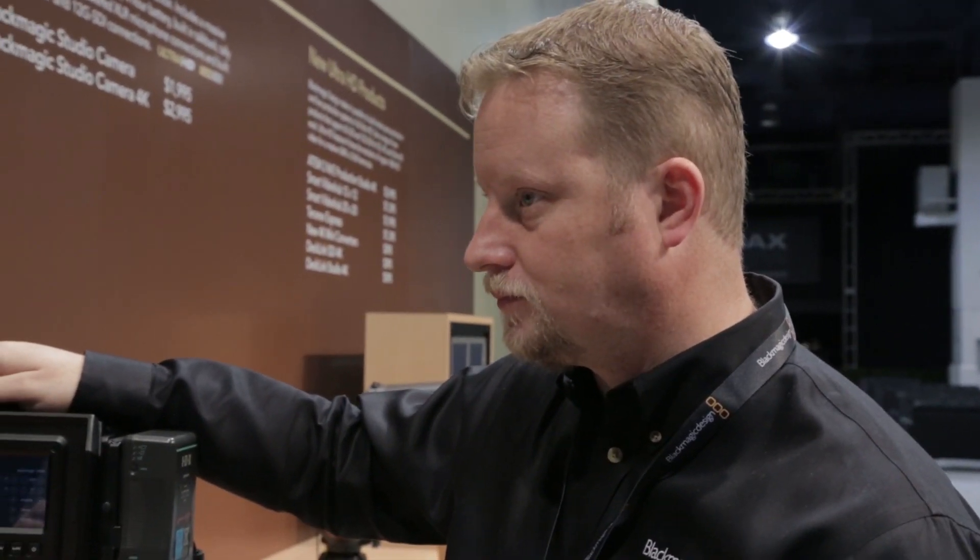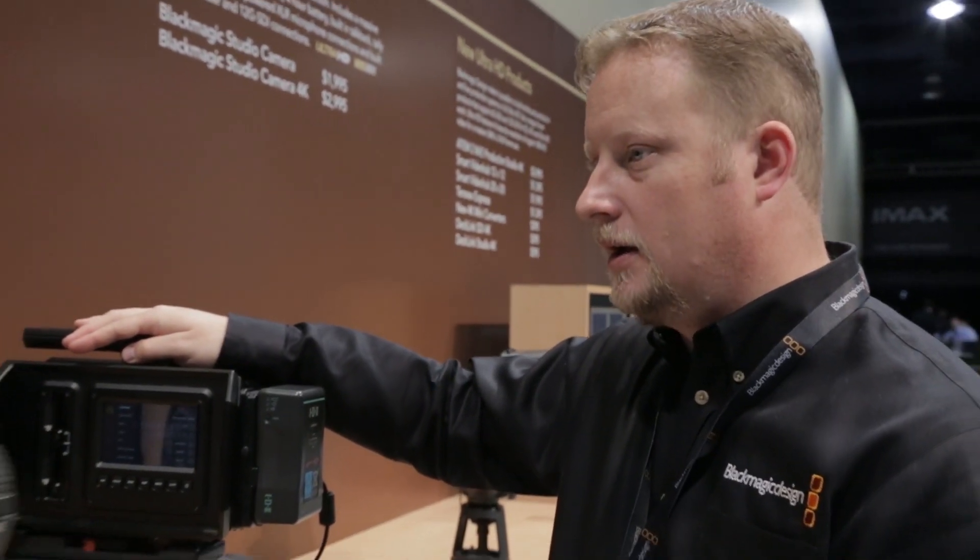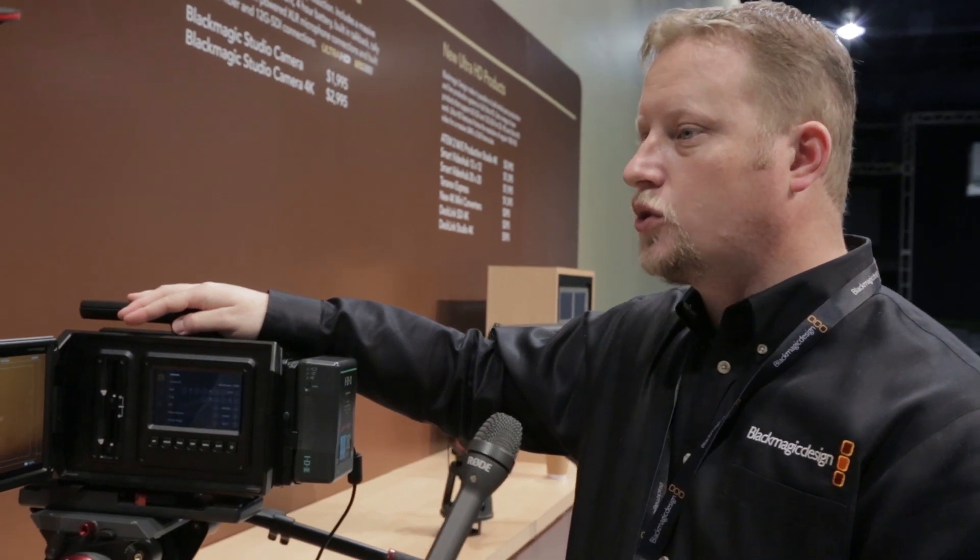In terms of price, the EF mount is six grand, and the PL is $6,500. For the B4, we've said we're going to do a B4 — it's high on our list. We understand why having a B4 lens mount would be great, but that's likely going to have to be a different sensor and that's likely going to change the price, so we're not sure what that price will be. The basic body is $4,500, and each sensor package is going to be roughly $1,500 to $2,000, perhaps more — but that's a rough breakdown of what we expect those price breakdowns to be.